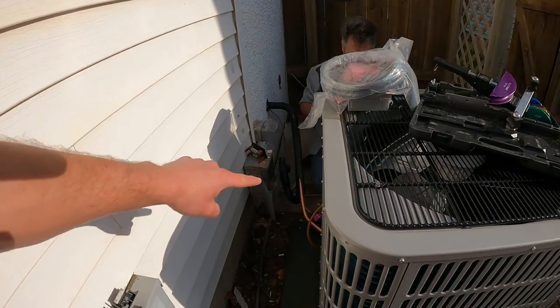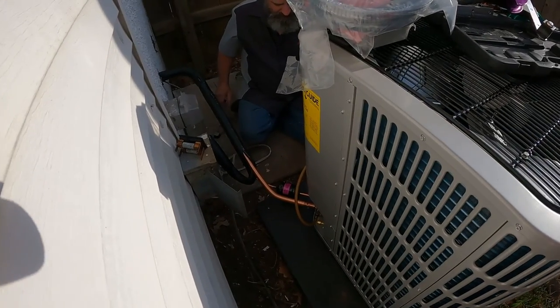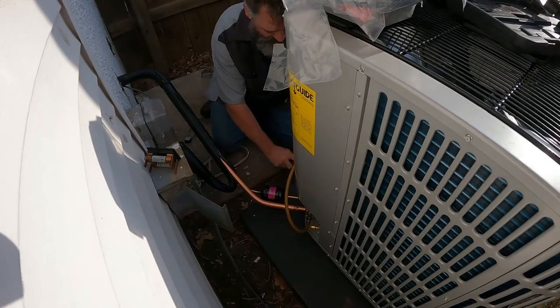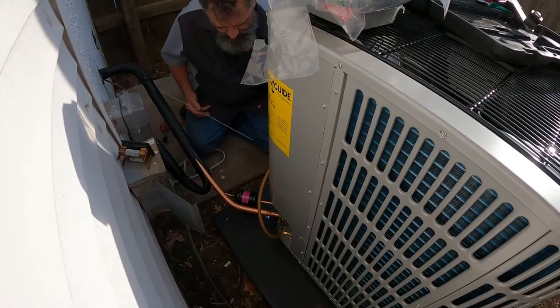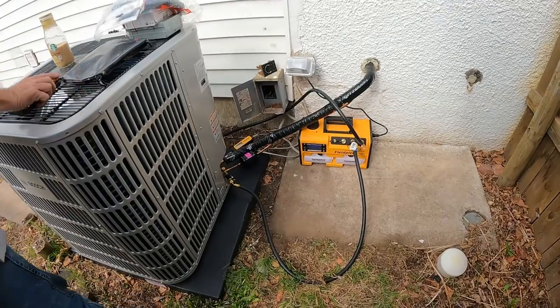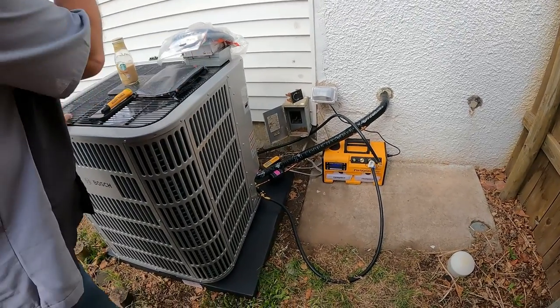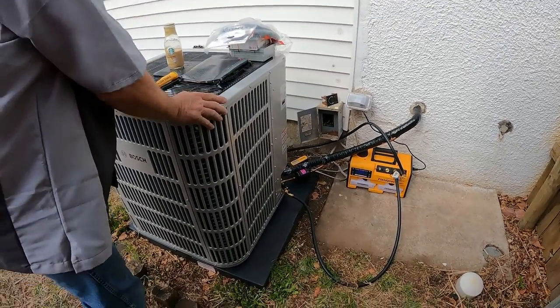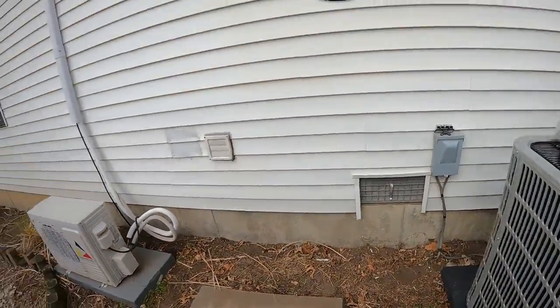Alright guys, we have run our line set and now dad, let's get ready to braze it in there. We need to go get a wet rag from downstairs. We're going to do away with that disconnect there, just use this one over here. Once we figure out how this thing incorporates into everything...